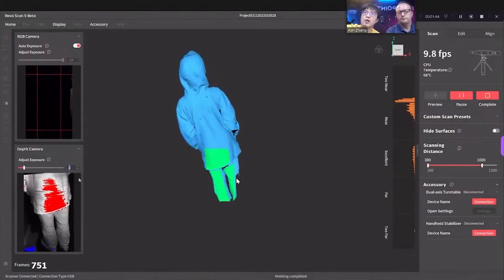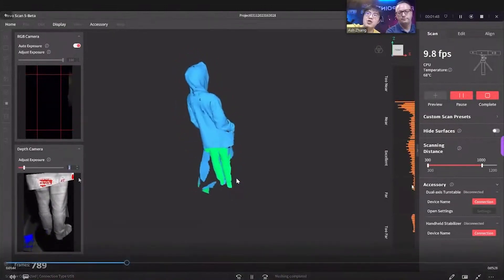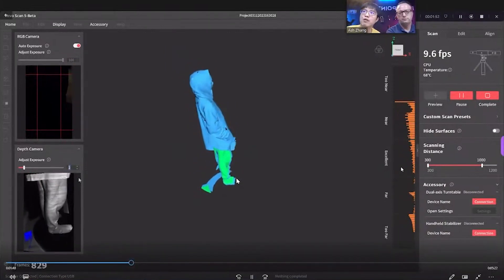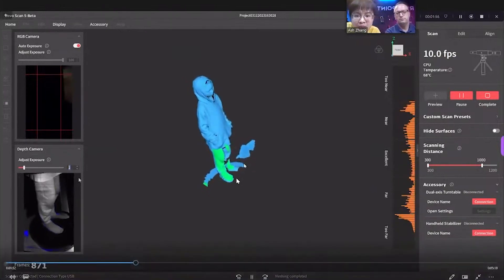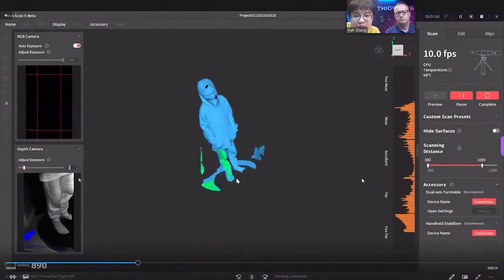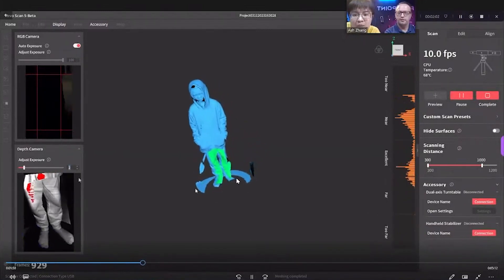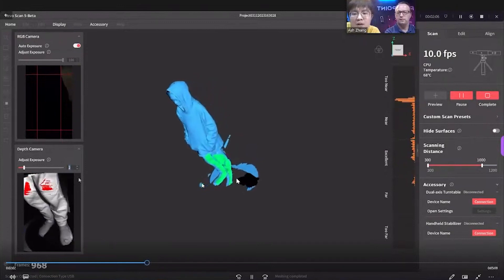Now it uses colors to tell you the distance. Green means perfect. Red is too far or too near — I need to fix. Now it's more intuitive. And you see what's happening now: when you haven't checked in the beginning, the floor gets captured with the turntable, because I'm using the big turntable for scanning.